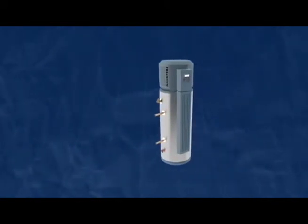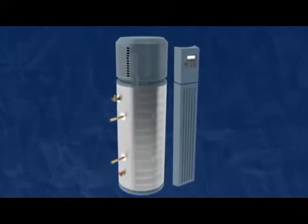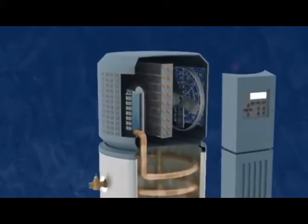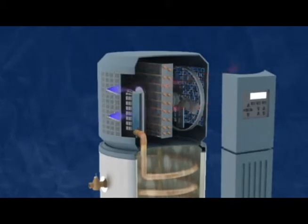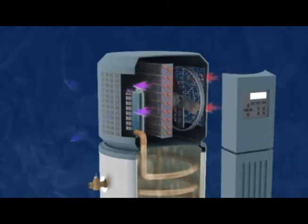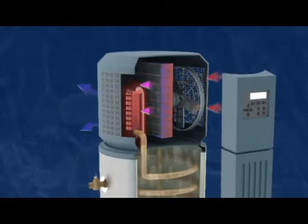Heat pump water heaters work by moving heat from the air in the room to water in the tank. To begin, a fan draws air across fins on a radiator-like device called an evaporator. The heat in the air is absorbed by vaporous refrigerant flowing through the evaporator. The refrigerant is then compressed, raising its temperature and pressure.